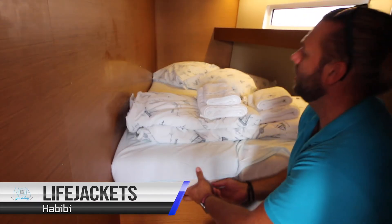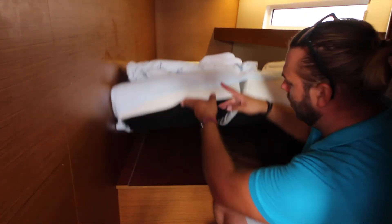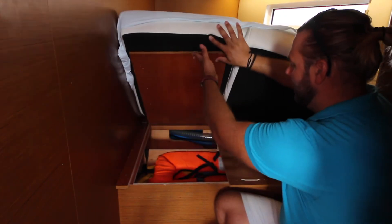Your life jackets are located underneath the forward port and starboard bunks in these lockers here.